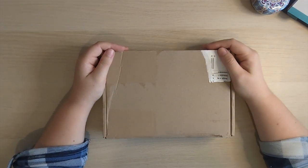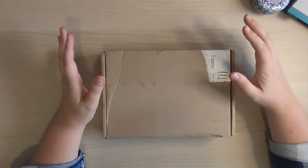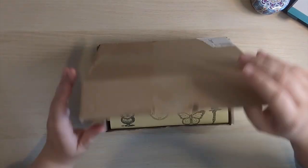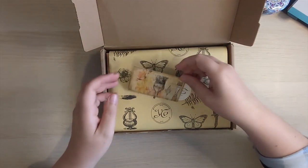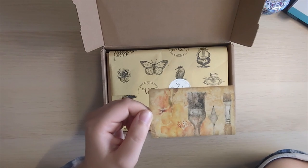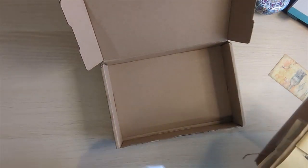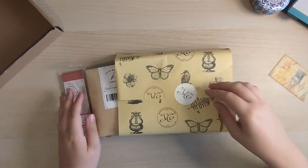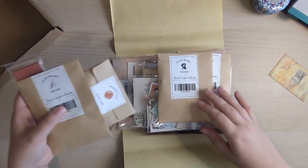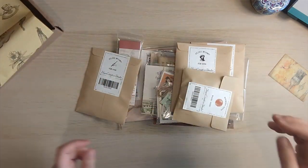Hi everyone, it's Justine here from House of Mahalo. Thanks so much for joining me. I'm here to do an unboxing for Your Creative Studio - I think it's their April 2023 box and it's art themed. They send these beautiful cards and as you can see we've got paint brushes and arty things with some gorgeous yellows. It's a shame I'm opening this after the yellow week of the rainbow challenge! Everything's sliding out - it's the morning so I'm a bit extra clumsy.